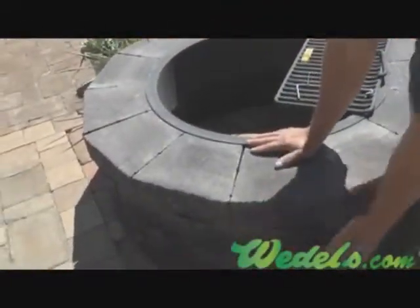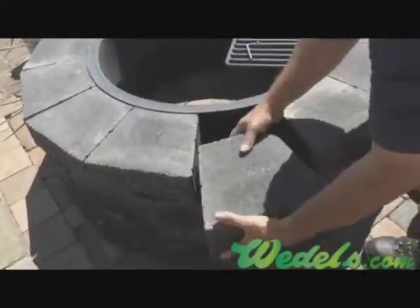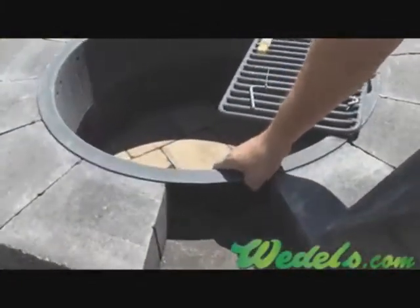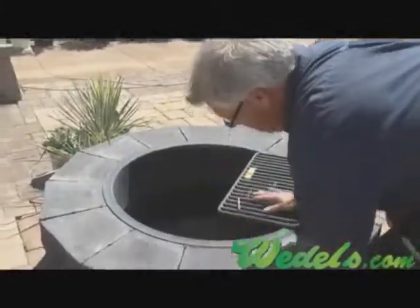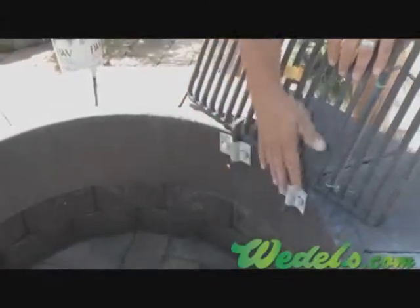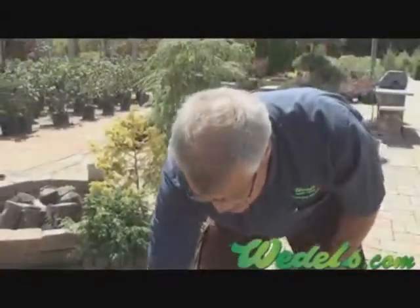Right now we have a nice fire pit from Physique. Physique has its own cap and block. The block sets right in, the lip sets down right inside. It stacks — we have four different rows — and if the client does not want the grate, that can be taken off. That's a new addition this year.